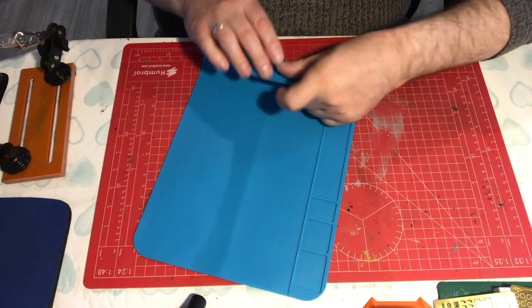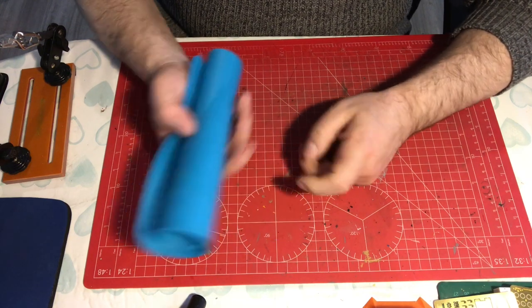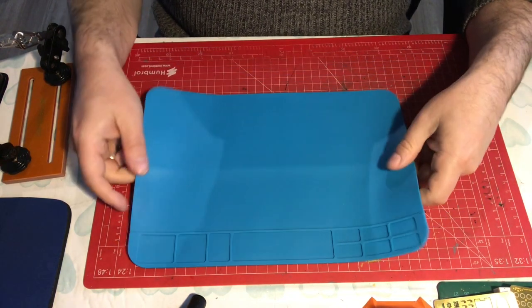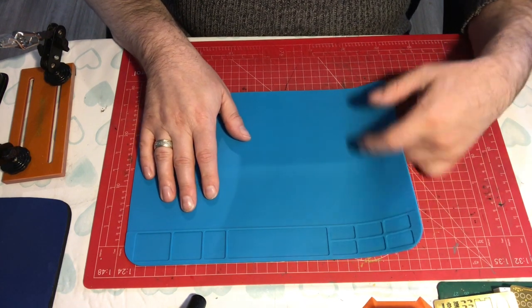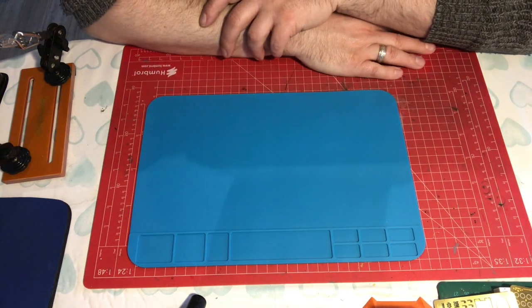They're washable — you can wipe them down, you can put them in the dishwasher when you've finished with them. You can roll them up and put them with the rest of your soldering equipment. They're very handy and very durable. I've had this for a little while and never had any accidents on it. Silicone is widely used in baking and so on, so I'm fairly sure it'll do the job.